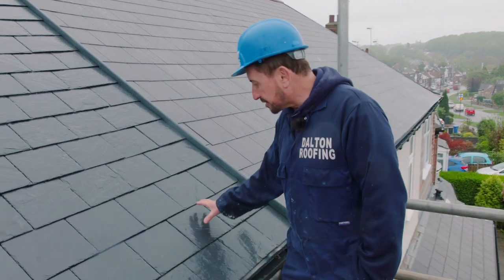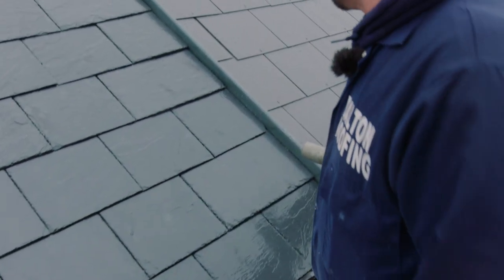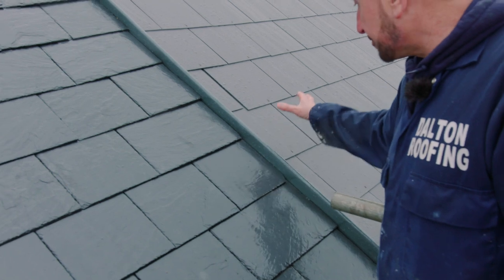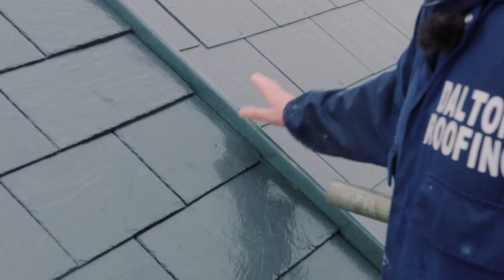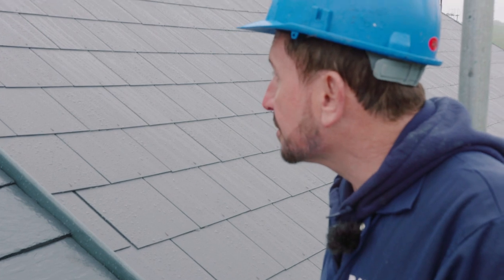This roof we've just recovered — we've put Spanish natural slates on. This roof next door has got man-made slates on. They're obviously different sizes and different materials, so to join them we put in a bonding gutter channel, and that separates one roof to the next and forms a watertight joint.